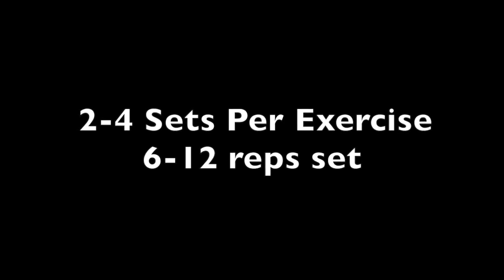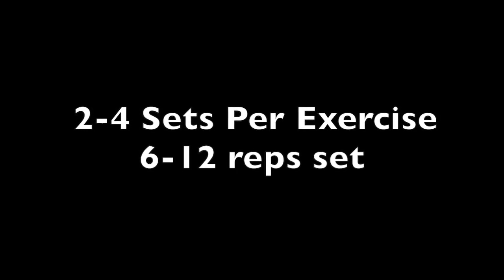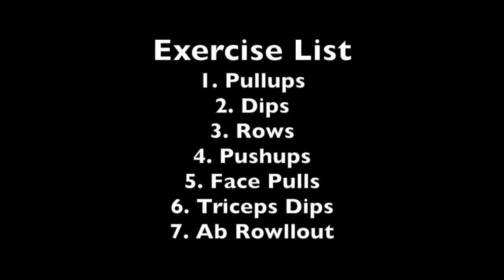In today's workout we're going to be doing two to four sets per exercise. If you're a beginner you're going to be doing two to three sets; if you're more advanced, three to four sets. The rep range is going to be six to twelve, but that's a gauge — if you can't do six, do as many as you can, and if you can do more than twelve, by all means challenge yourself.